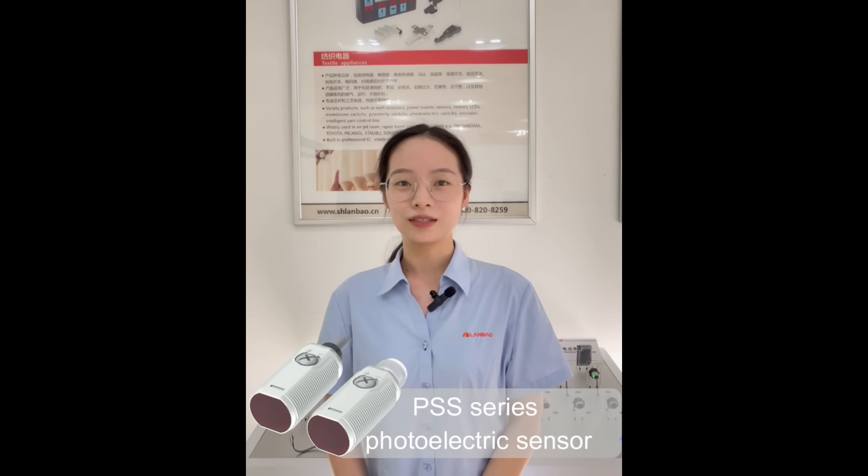My introduction is divided into two parts: first, sensor features; second, sensor application.